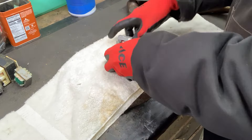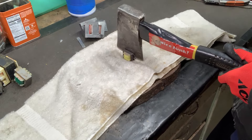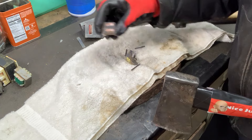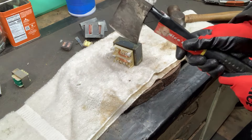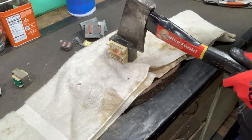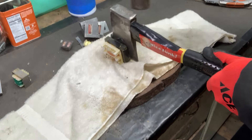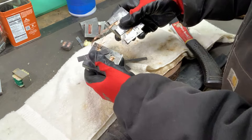I'd say that works pretty darn good. Little one. Man, that works really nice. Let's try this bigger one here — man, that works really nice. Lickety split.